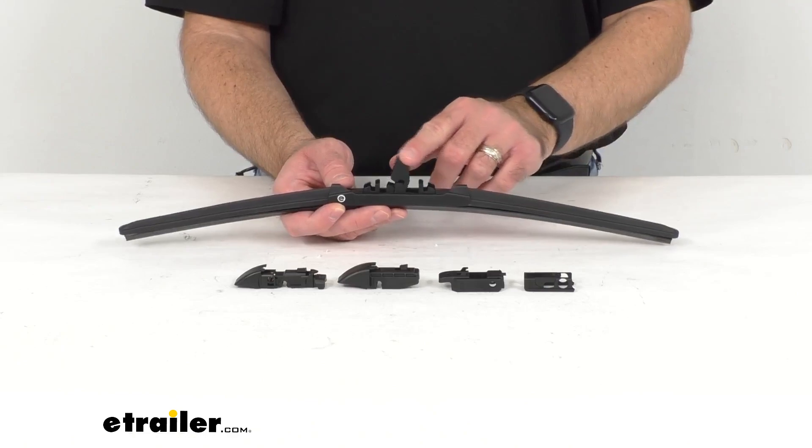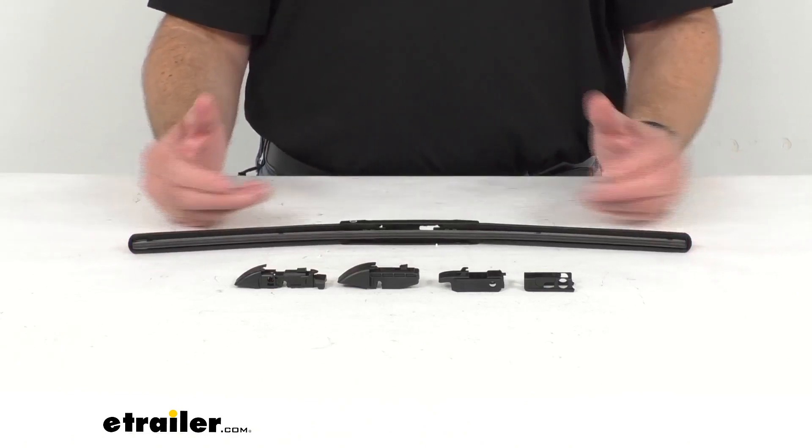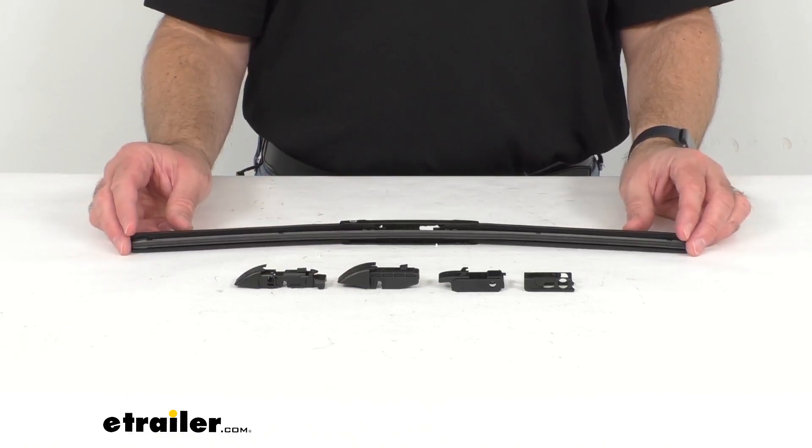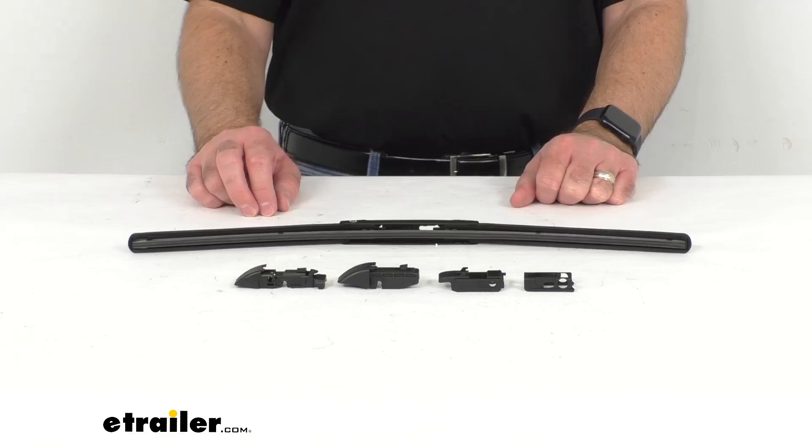You are going to get one 19 inch long wiper blade, so if you need another 19 inch or one of another size, that's just something you would have to add to your order.